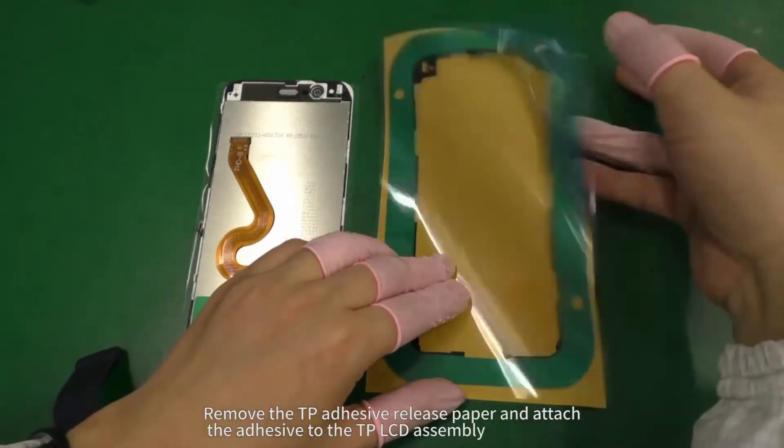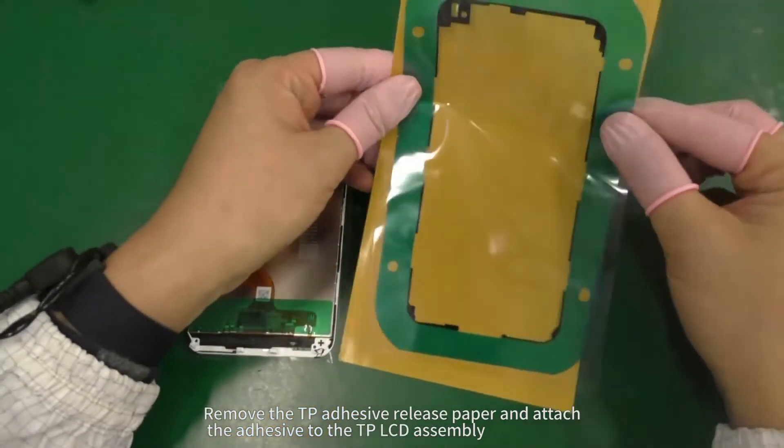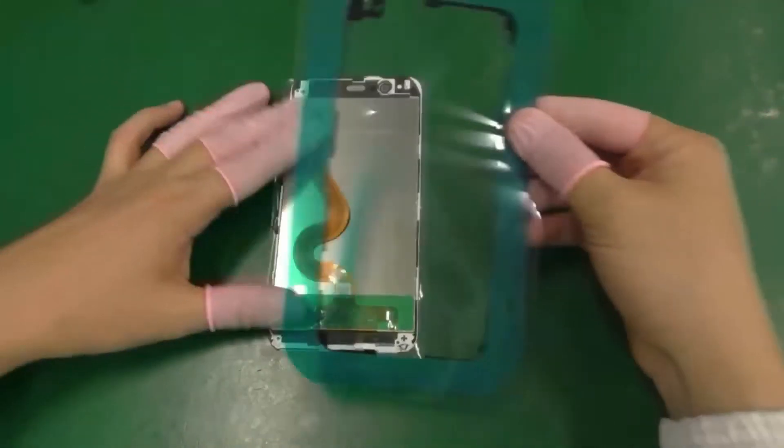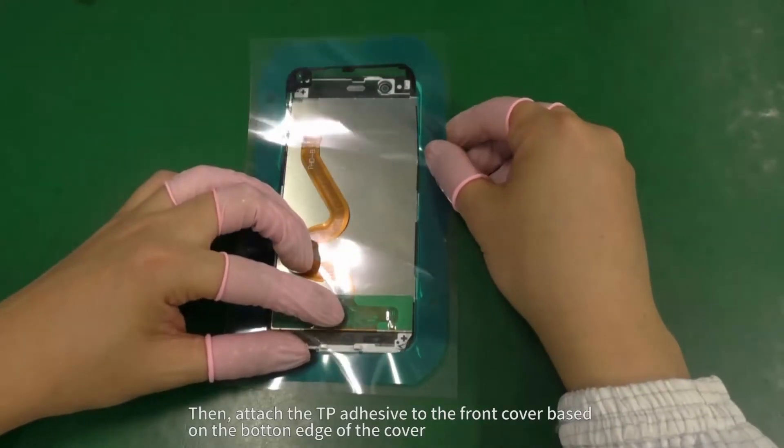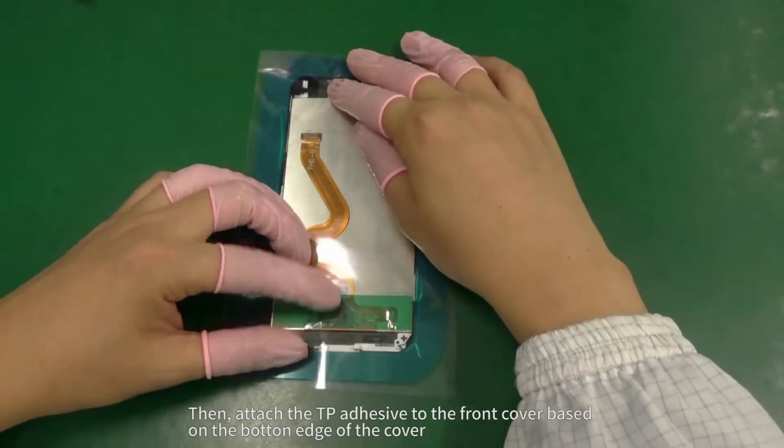Remove the TP adhesive release paper and attach the adhesive to the TP LCD assembly. Then attach the TP adhesive to the front cover based on the bottom edge of the cover.